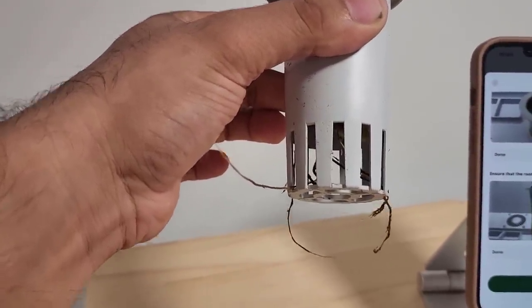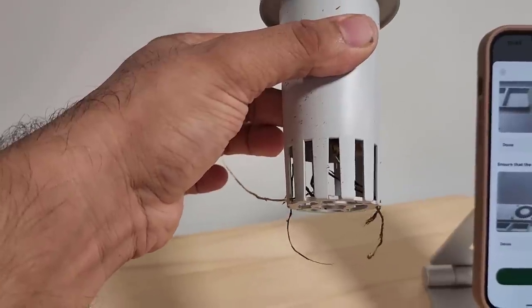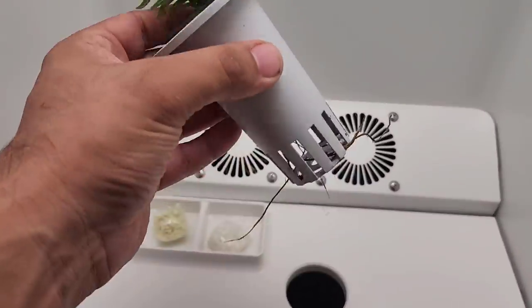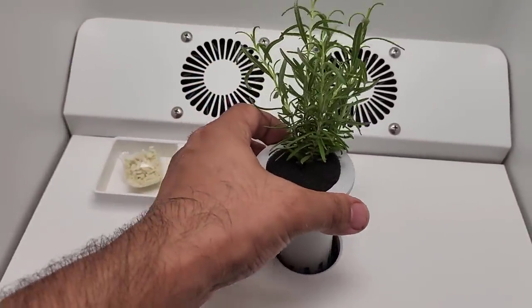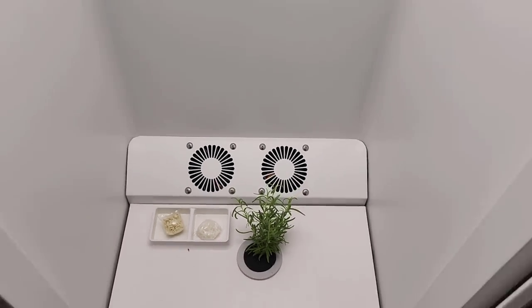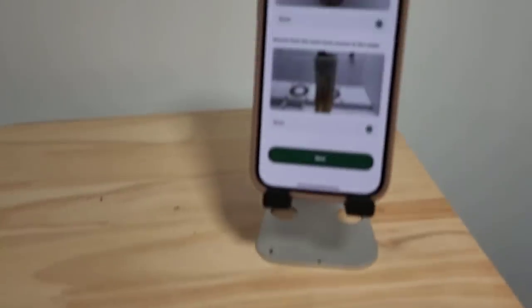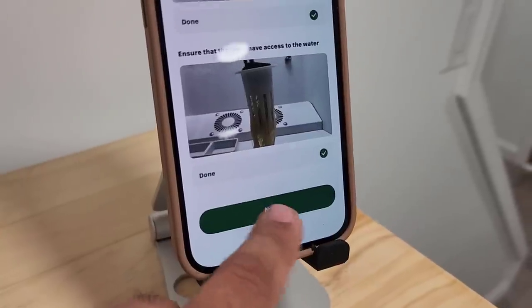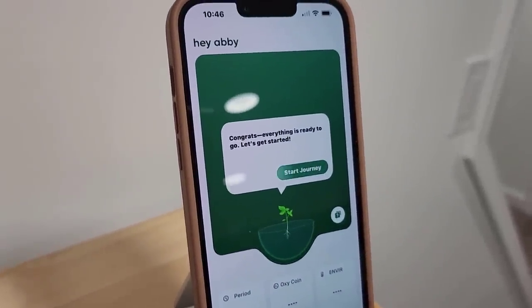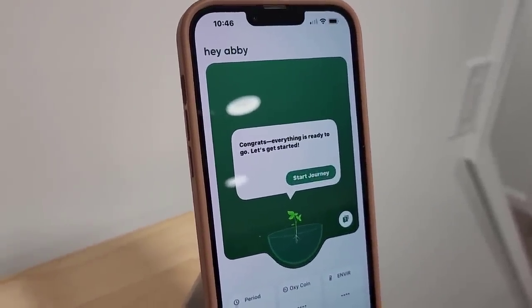The app is going to tell you what to do with notifications. So we've got our nutrients, got our plant, the roots are exposed — we're going to dip right in here. Look at that, beautiful. I'm going to tap on next. It says 'Congratulations, everything is ready. Let's get started.'